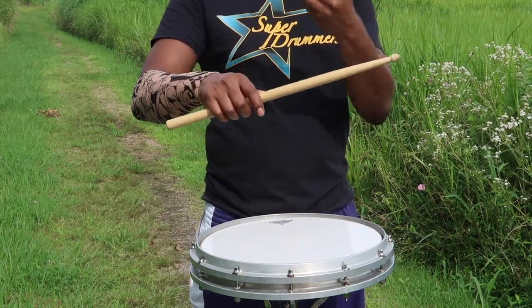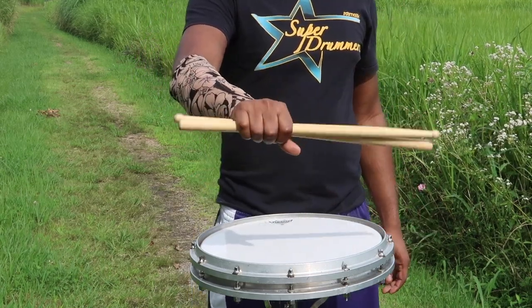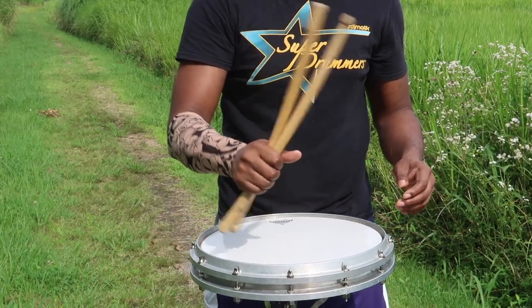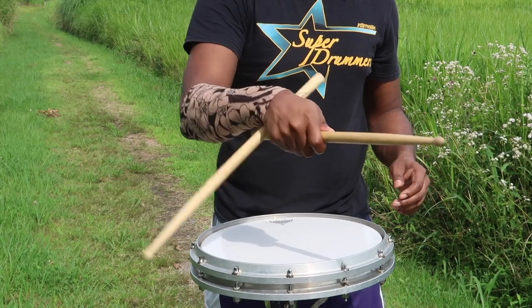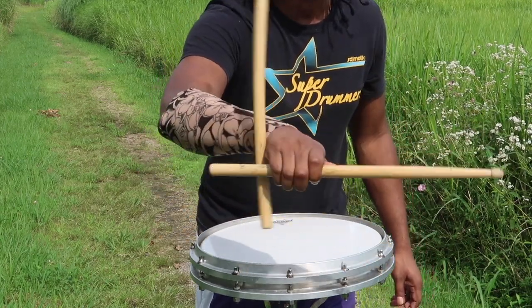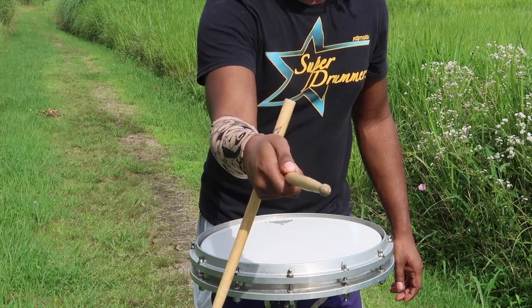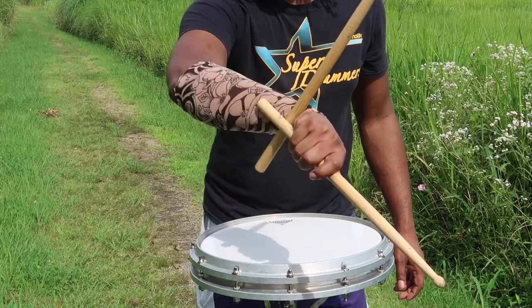Next, grab the other stick. The second stick isn't going to do anything other than try to trap the first stick — otherwise the same principles apply. Let the stick naturally twist around your hand, and a little over halfway through the twist is when you try to trap it between your stick and your wrist. It can get difficult because the stick could get stuck and fall out.